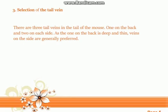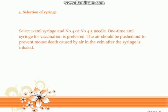Tip three: selection of the tail vein. There are three tail veins in the tail of the mouse — one on the back and two on each side. As the one on the back is deep and thin, the veins on the side are generally preferred.